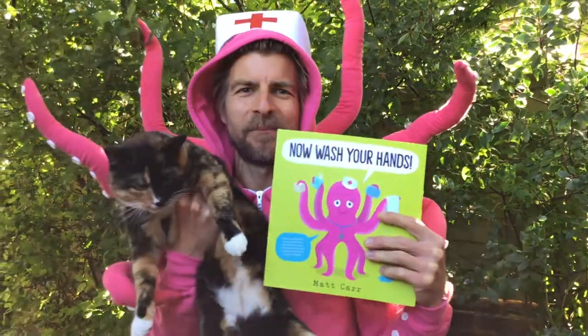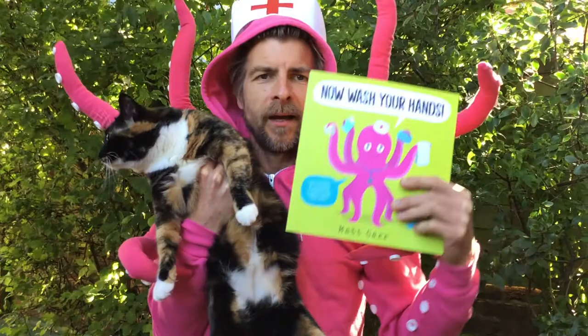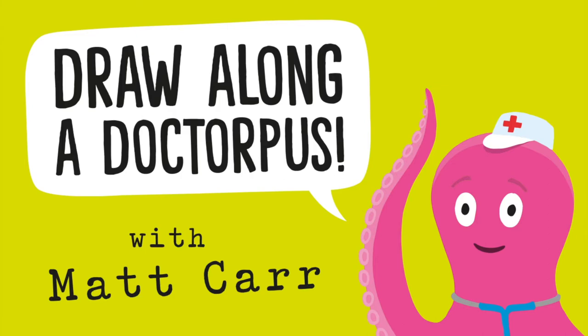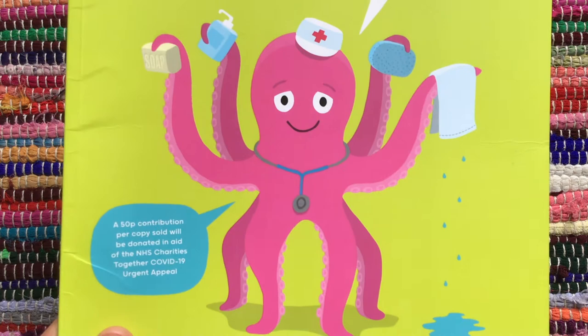Hello everyone, my name is Matt Carr. This is Doris the Cat — but this is Doris the Doctopus — and today we're going to learn how to draw Doris the Doctopus. So there is Doris the Doctopus. We are going to try and take that Doris the Doctopus and put her on here. It probably won't look anything like Doris, but let's have a go.